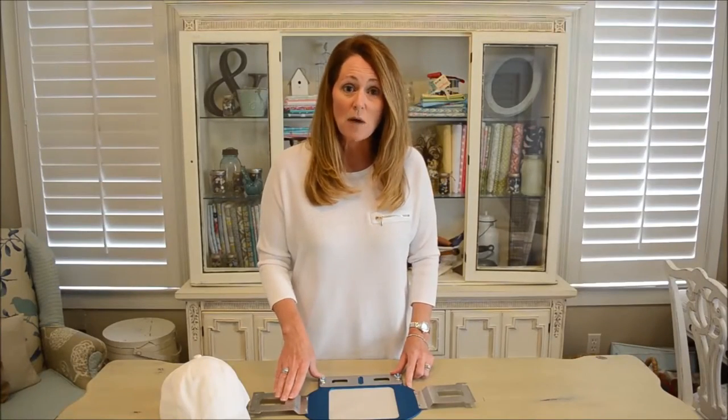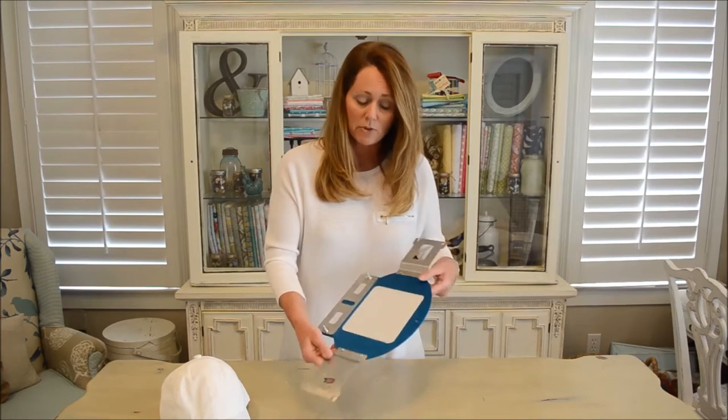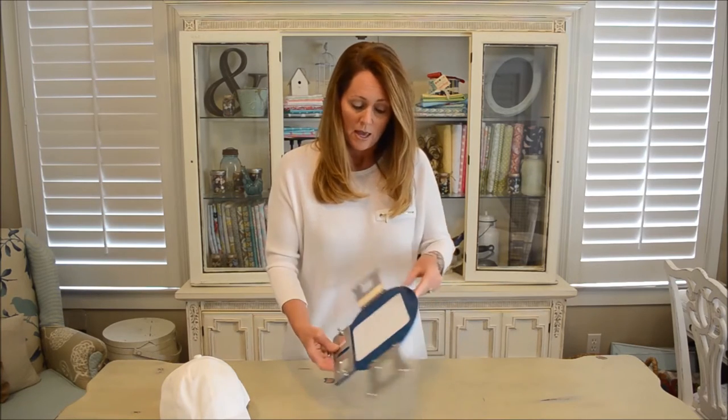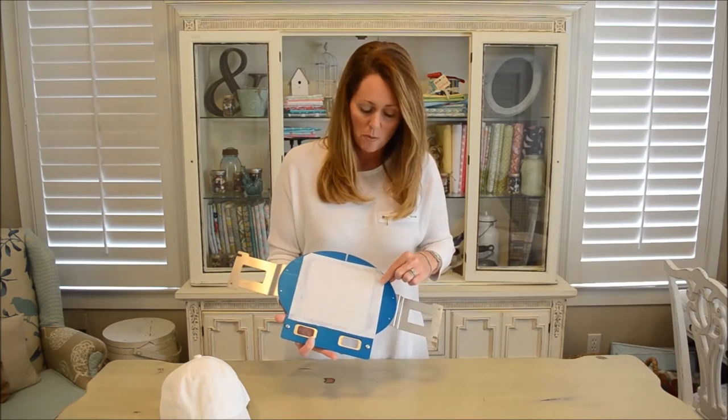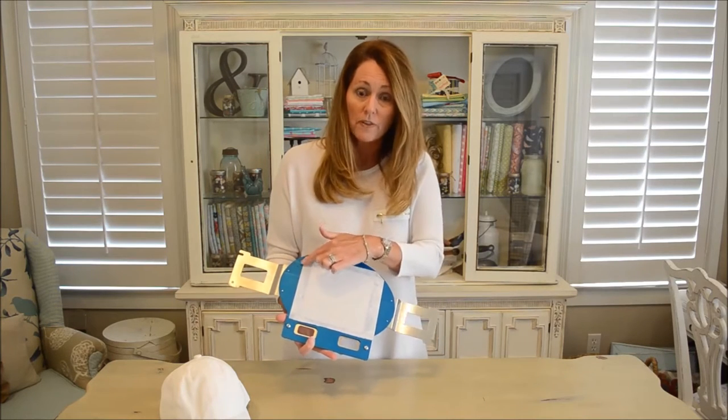Now let me show you how easy it is to use the new cap frame. All I've done is gotten my favorite sticky stabilizer, removed the protective film, and attached a piece on the back just larger than the sewing field.